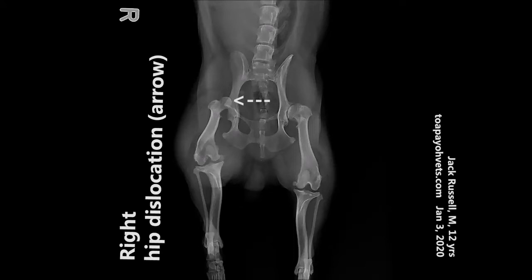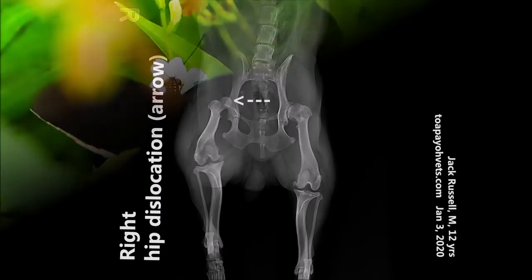Can you see where the arrow is pointed in this radiograph? Can you guess what's the problem with this patient? To know more, please tune in.